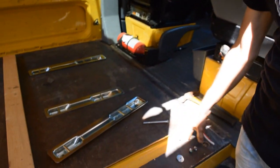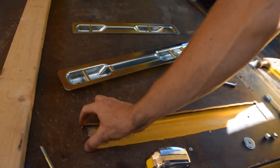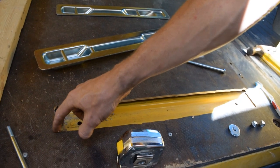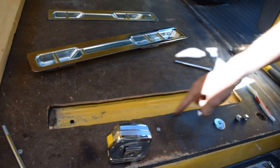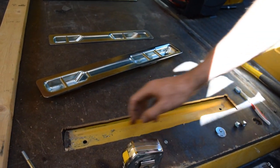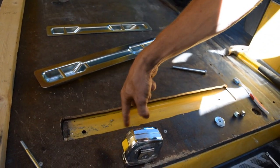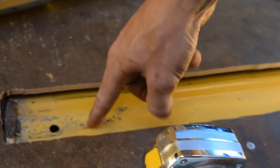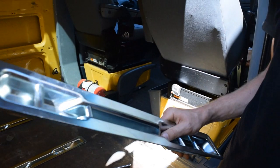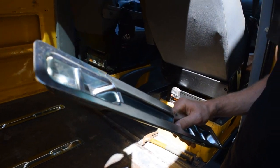Basically what you do first is find these tiny little pilot holes — I've drilled mine out so we can't see them. Go ahead and get a straight edge, make an outline of where those pilot holes are. Next, drill a hole right into the middle of the highlighted section.